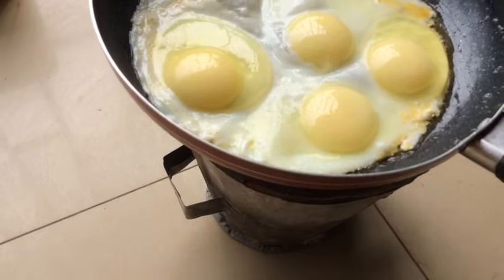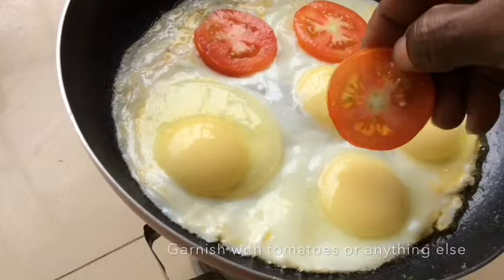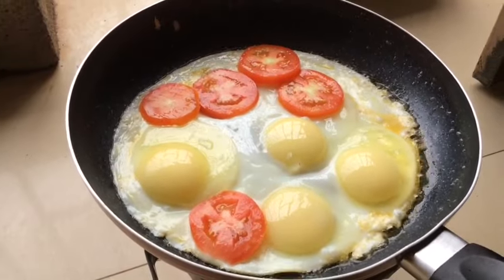Then after, you can garnish the egg with either tomatoes, onions, or anything of your wish. You know, tastes are different. For me, I used tomatoes.